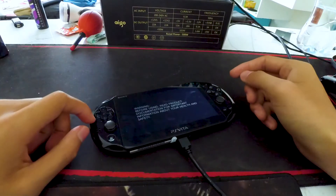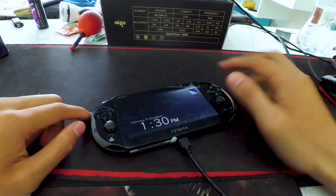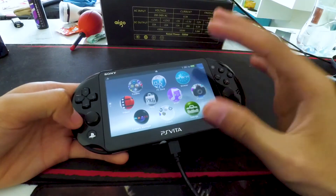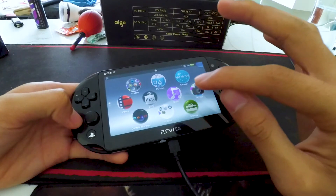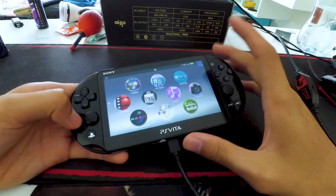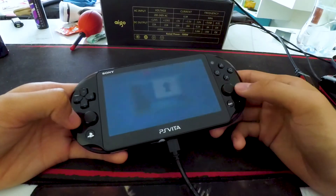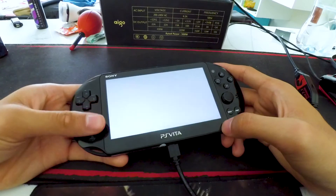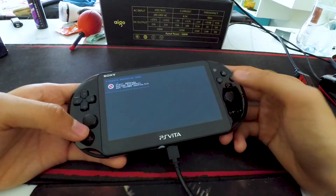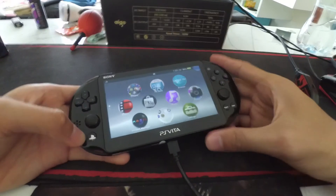If you haven't already, go down there and subscribe for more videos. After that, because mine is running version 3.68, I need to launch this app first to break it, and then just exit it — and then you're done.